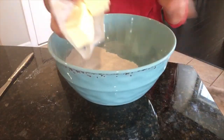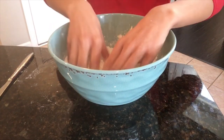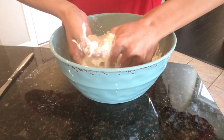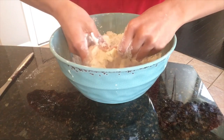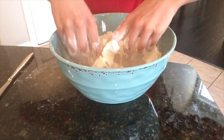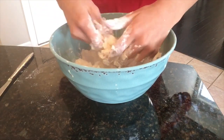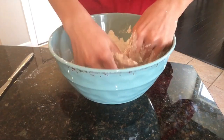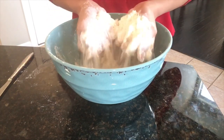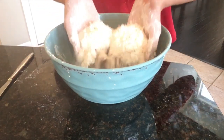Take our butter and add it into the flour. You're going to go in with your hands and start mixing the two together. As I'm incorporating the butter into the flour, I'm using my fingers to break down the butter and really incorporate it into the flour. Our butter and our flour are all combined together, and you should have a very crumbly and dry, sand-like texture.